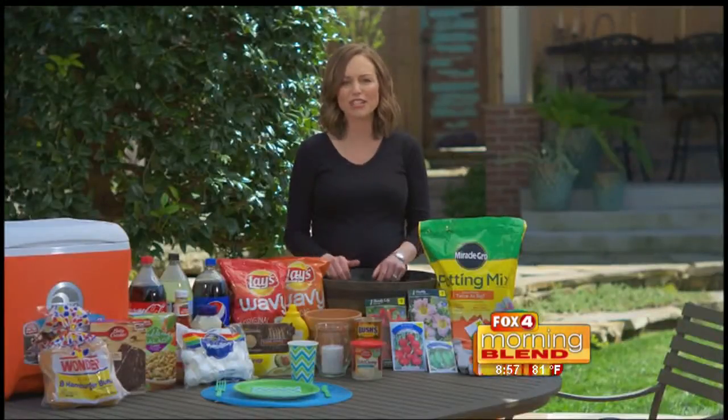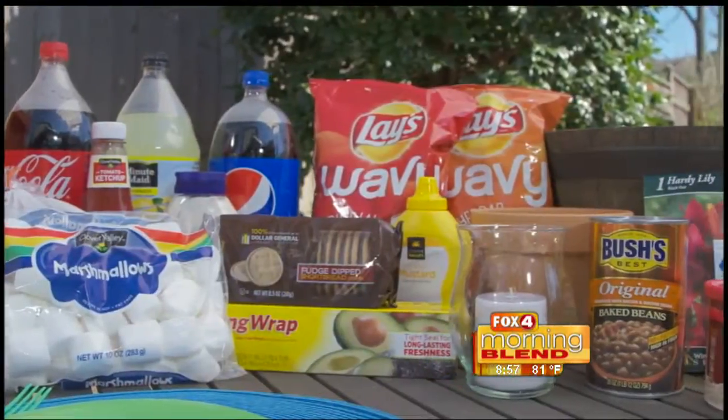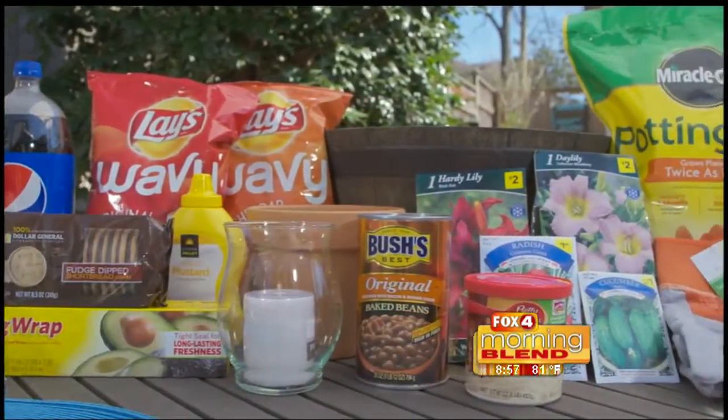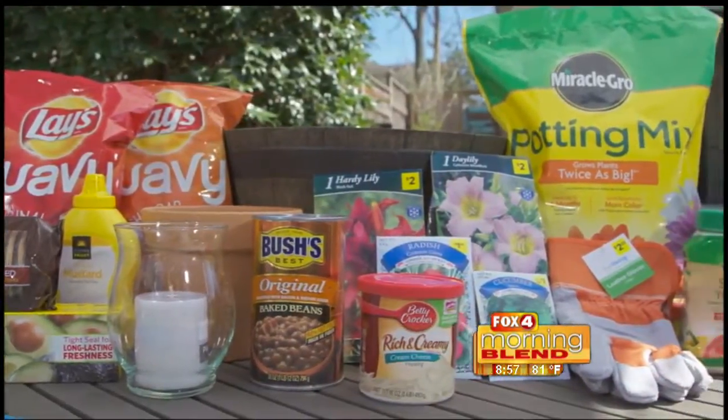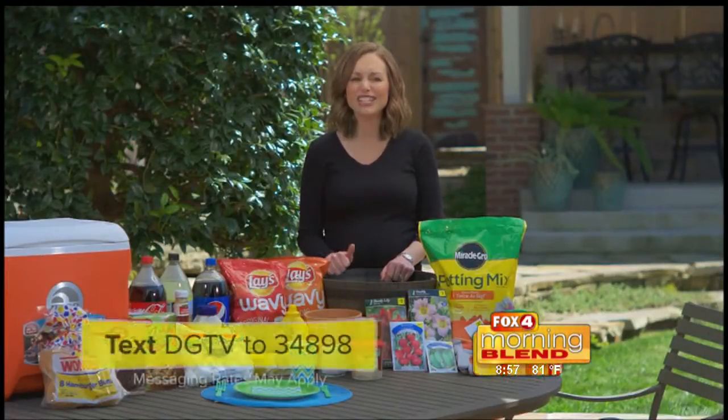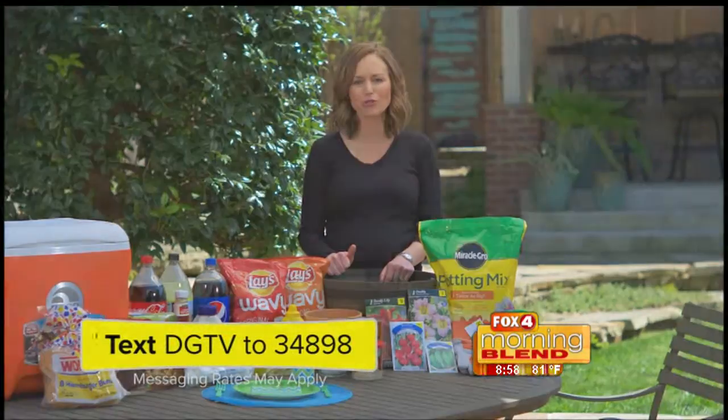There are a lot of fun ways to celebrate this summer and it won't cost a fortune. I got everything you've seen here today at my local Dollar General. They also have a new digital coupon program where you can load great deals online or with your smartphone, all without the hassle of clipping coupons. Be sure to look for even more deals in the coming weeks with their Summer Fast Way to Save program. Text DGTV to 34898 for additional weekly specials.